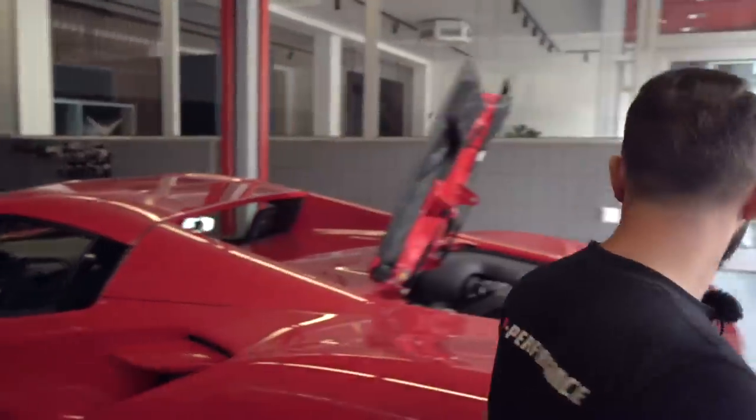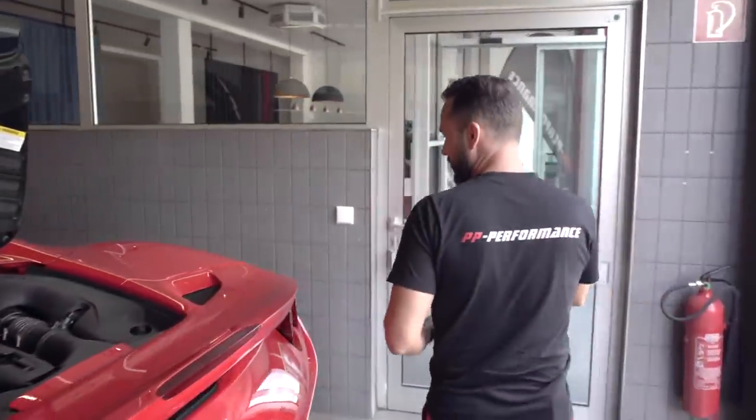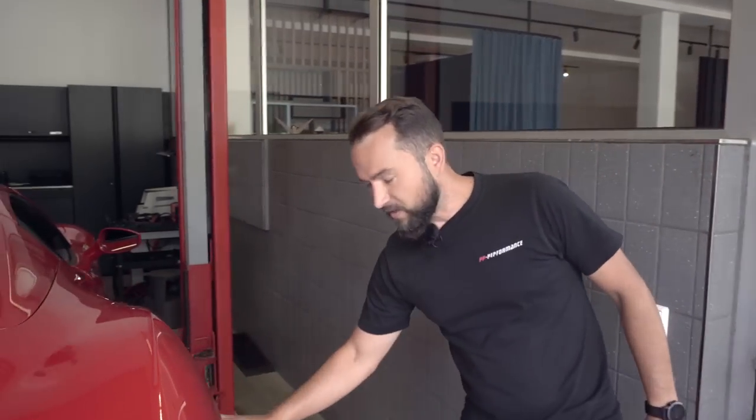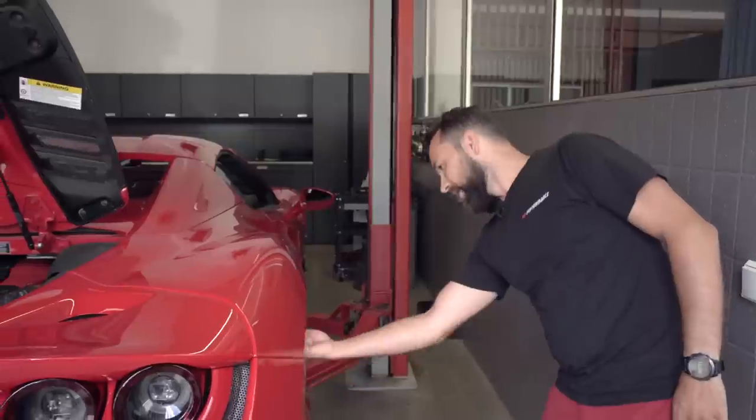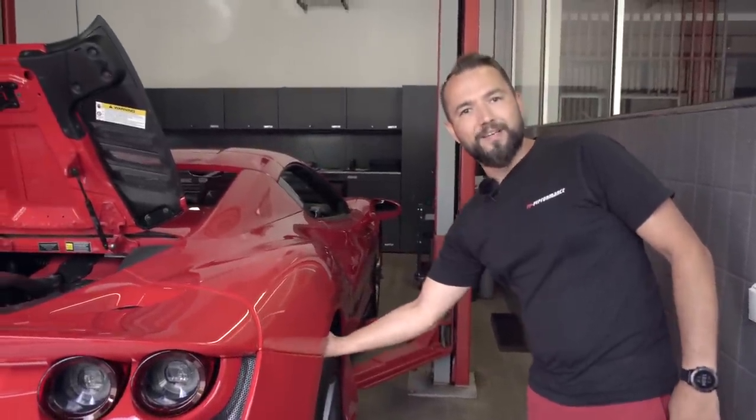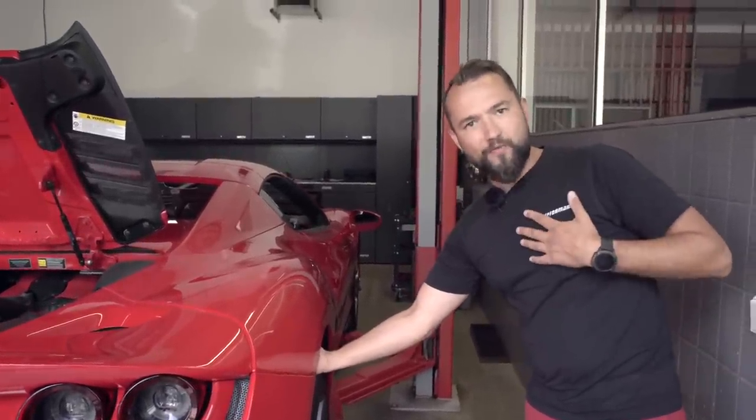Ich mache dann die Software — es ist zwar handwerklich schwerer, die Downpipes reinzumachen, aber der schwere Teil ist wirklich die Software. Die zeige ich euch auch gleich. Der Christian macht mir jetzt gleich das Motorsteuergerät raus, wir programmieren das direkt am Tisch. Dann zeige ich euch mal ein bisschen die Einzelheiten vom Ferrari F8 Spyder Software Bosch MED 17. Dafür benutze ich den Autotuner — meiner Meinung nach das ultimative Tool heutzutage, weil man damit auch sehr gut loggen kann und man keine Updates hat, wo man jährlich bezahlen muss.